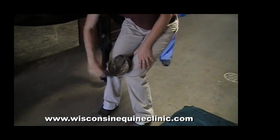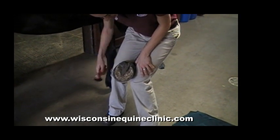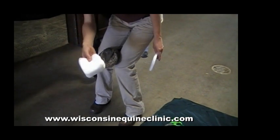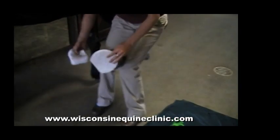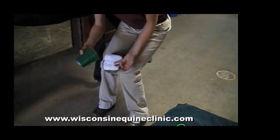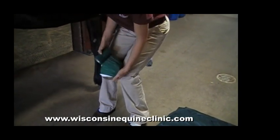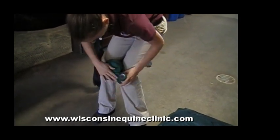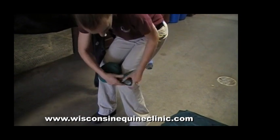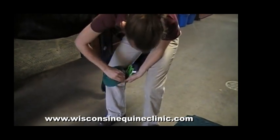First, clean out the hoof very thoroughly — no dirt, manure, or rocks stuck up inside around the frog. Then you're going to apply either medication to a 4x4, or just apply the 4x4s directly, or a poultice pad to the bottom of the hoof like this. We use vet wrap to secure the 4x4s in place, and we wrap around the hoof a couple of times. You can use your bandage scissors to cut the vet wrap, and it sticks to itself — just press hard on the side of the hoof.